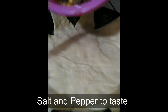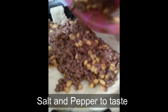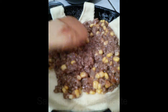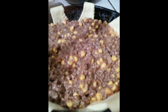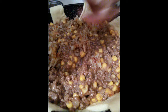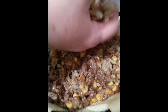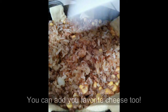Mix it all up, then put the mixture in the pan and spread it out nice and even. Take your well-drained hash browns and tumble them on top. You can add more if you like — one potato is all I had.